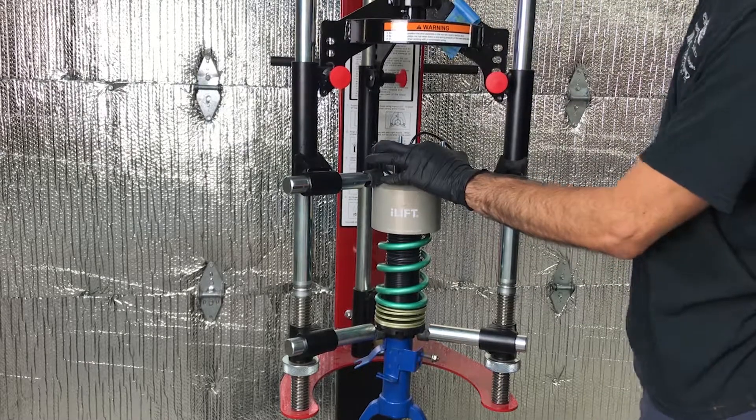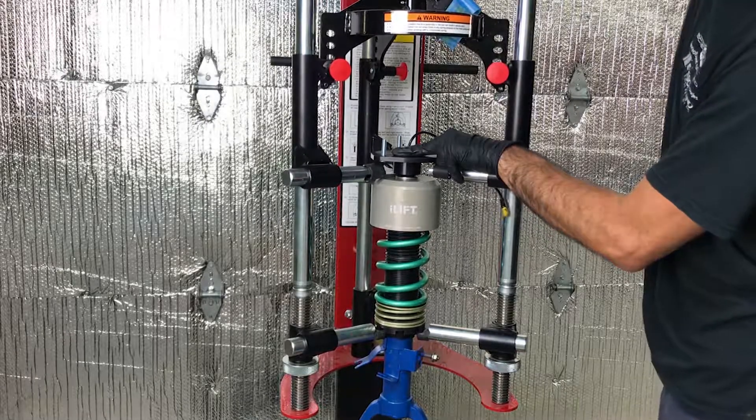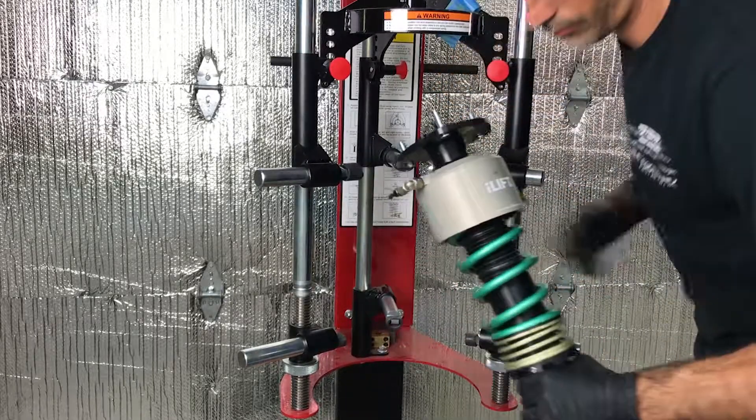Finally, remove the shock absorber from the spring compressor. You're now complete. Repeat the same process for the remaining shock absorbers and carry on with installation.